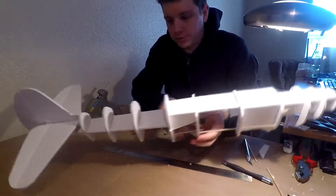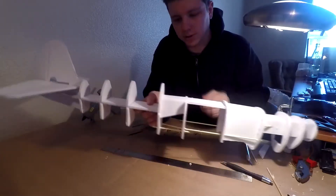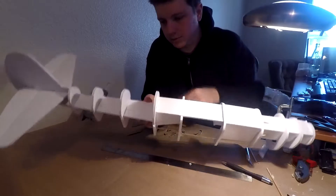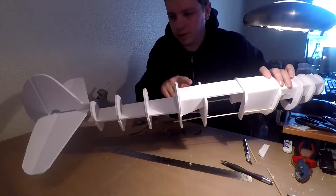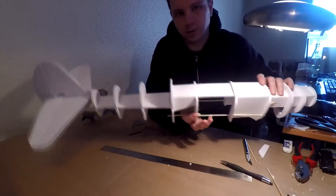Now that I have all my formers on and all of my skewers where I need them, I'm gonna go ahead and cut holes on the top here for my servos and route all of my push-pull rods to the tails. And we can move on after that.